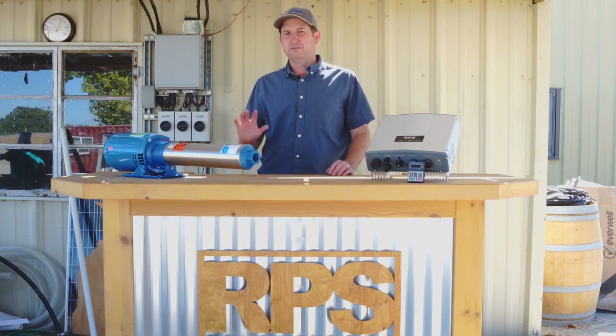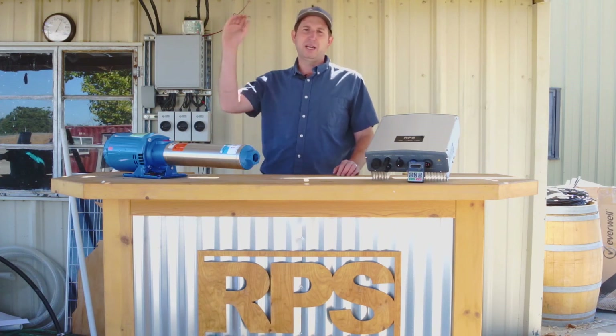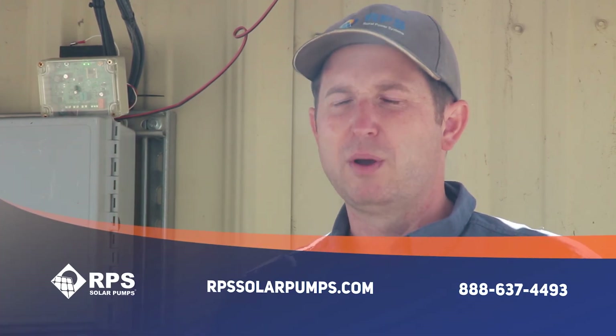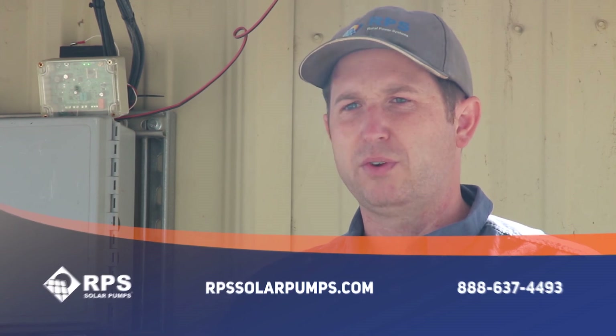Other than that, it's a very robust system and it's great for pumping from lower tanks up to elevated tanks, even up to 500 feet on top of a hill. If you have a need for the GB Booster Pump System, check it out at rpssolarpumps.com or give us a call at 888-637-4493. We can help you size it and make sure this is the right pump and the right application for you.